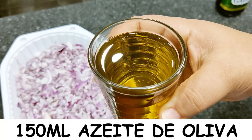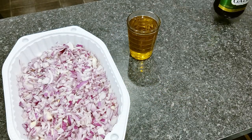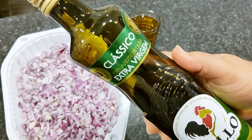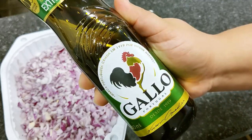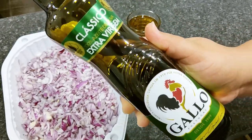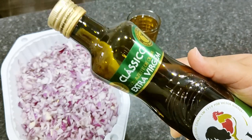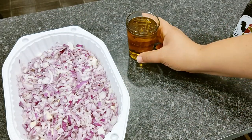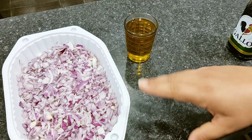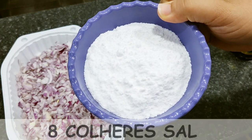150 ml de azeite de oliva — esse copo aqui tem 150 ml nessa marca, que eu já medi. O azeite que eu estou utilizando é o azeite do galo. Particularmente, é um dos melhores azeites que eu acho que tem no mercado. Esse é o extra virgem, mas você pode utilizar o azeite normal, óleo de soja, óleo de girassol, ou óleo de coco. Porém, o azeite vai dar o diferencial pelo próprio gostinho dele. E para fechar os ingredientes: 8 colheres de sopa de sal.